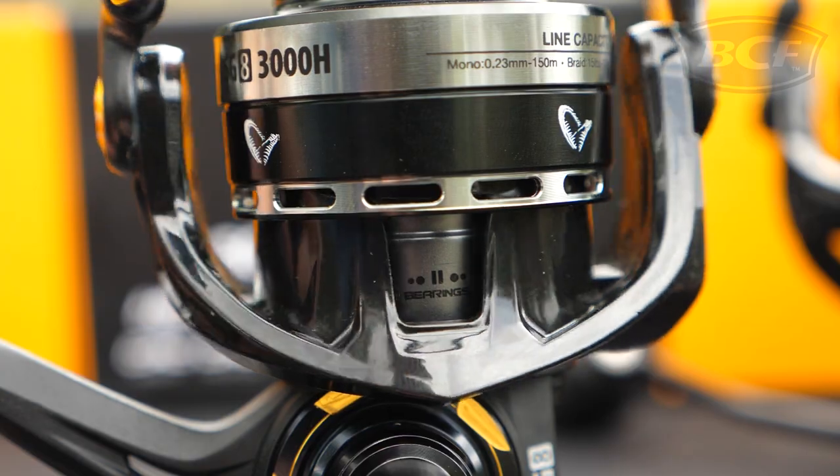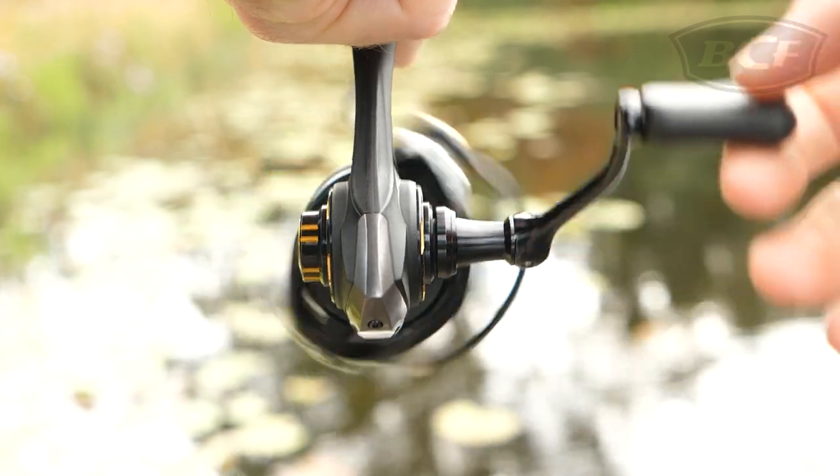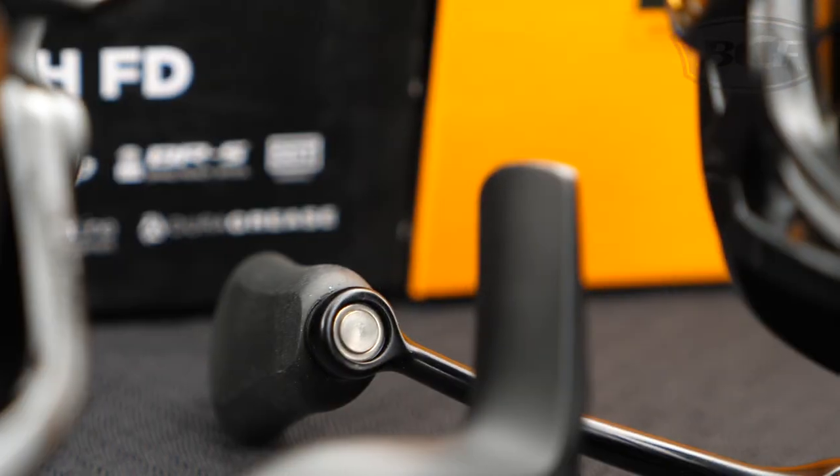Inside there's 11 ball bearings, protected by Dura-Grease technology, allowing for long-lasting smoothness during operation, with just the slightest spin of the soft-touch handle.